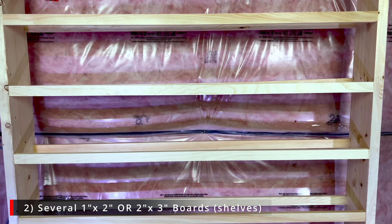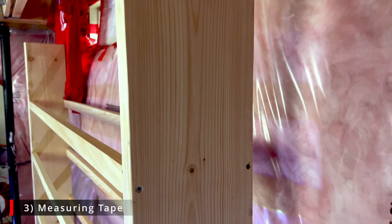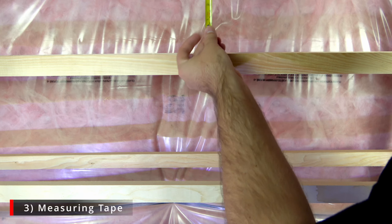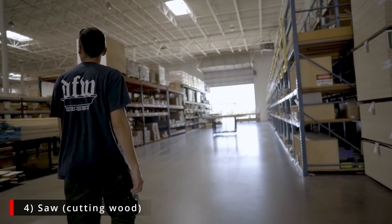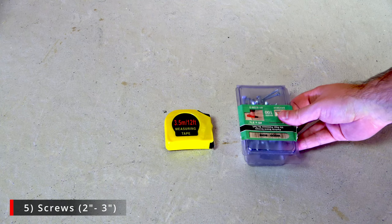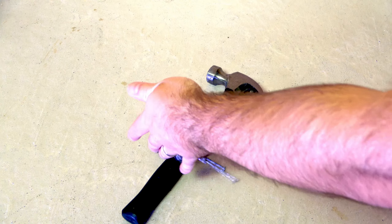Whichever you choose doesn't really matter, but we found the one-by-twos were the most cost-effective. You'll also need measuring tape to measure how high the two main posts can be in your space, how far apart they should be, and how many disc rows can fit. You'll need something to cut the wood with — a saw. Not everyone has a saw, so our recommendation is to buy the wood from a hardware store and get them to cut it for you. The fourth thing you'll need is a box of screws — we used two to three inch screws.